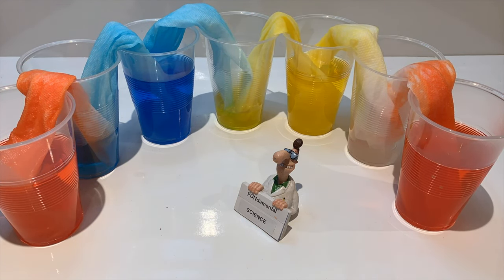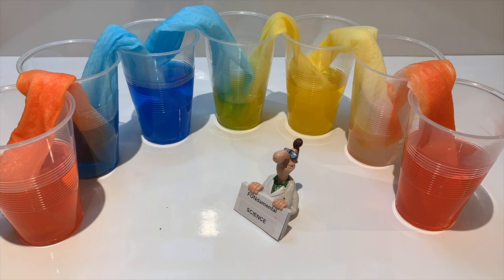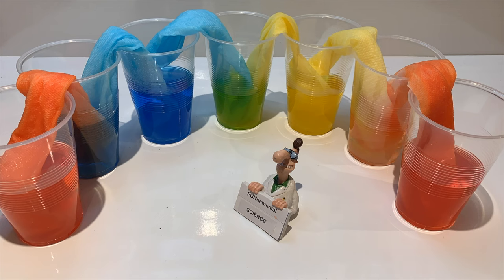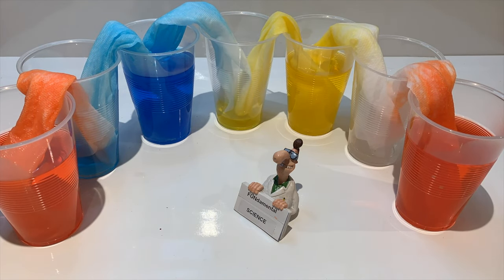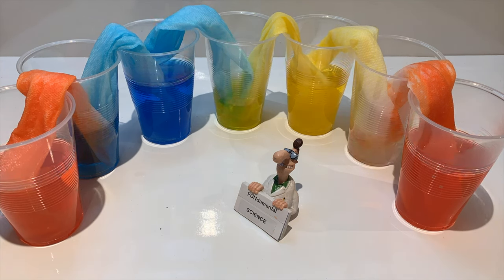This happens because of three forces working together. A force is a push or a pull. Forces can cause objects to move, or slow, stop, or change the direction of an object's motion. The three forces are: cohesion, which basically means things that stick to each other — in this case, tiny water particles sticking to each other — and adhesion, which means things that stick to other things — in this case, water particles sticking to the paper towel.